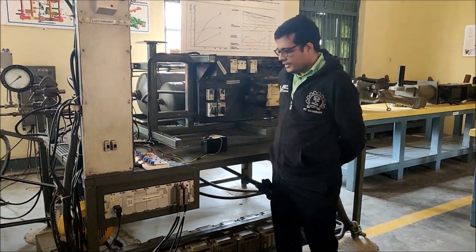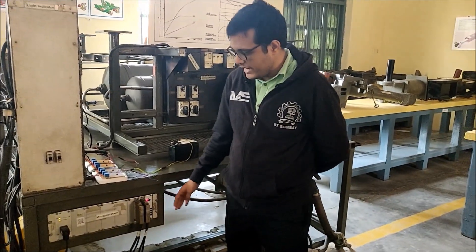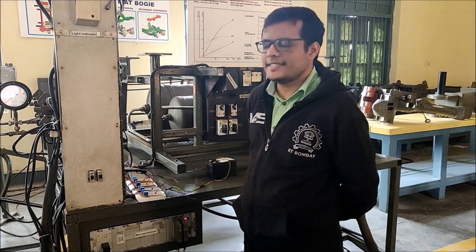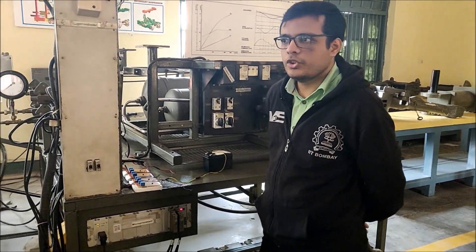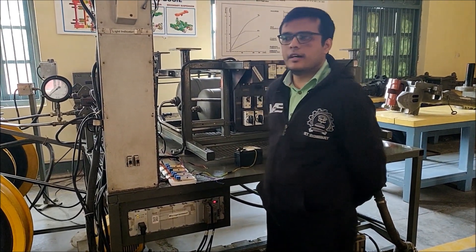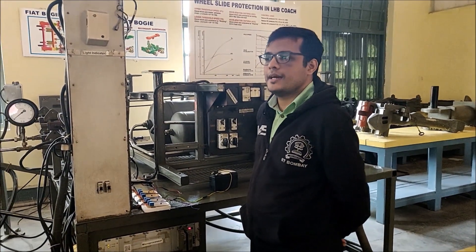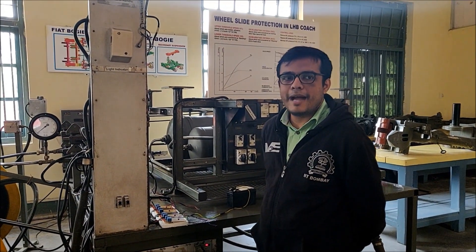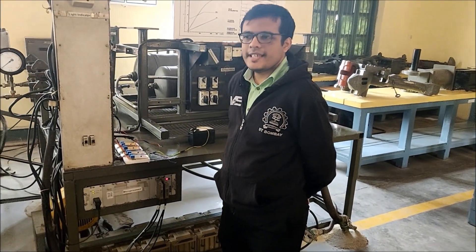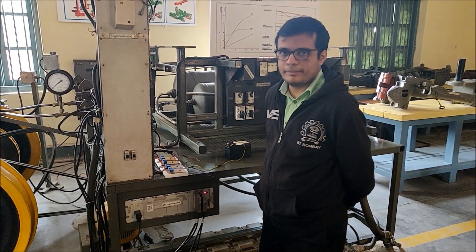This is the microprocessor system of the WSP system in an LHP coach. Each bogey is mounted with two sensors which sense the speed of axles, so each coach has four sensors. Sometimes, by mistake, a sensor is wrongly connected to the microprocessor — for example, the wire of sensor 2 is mistakenly connected to port 3. This has led to many problems such as wheel shelling.